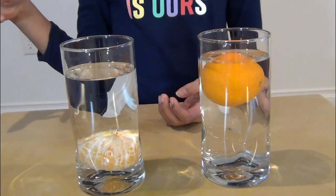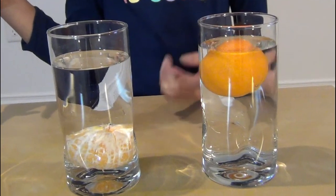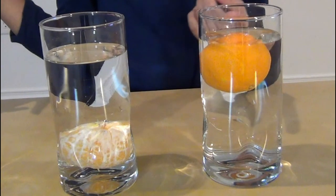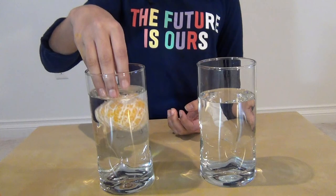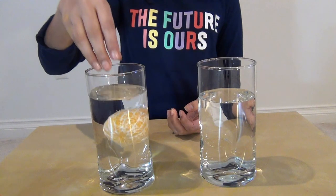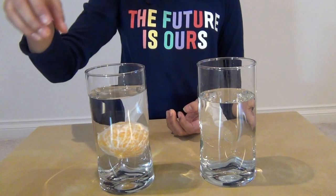This happens because the unpeeled orange has a porous peel which contains tiny air pockets. These air pockets make the orange seem less dense than water, causing it to float. The peeled orange sinks to the bottom of the glass, as removing the peel removes the air pockets, which makes the orange denser than water.